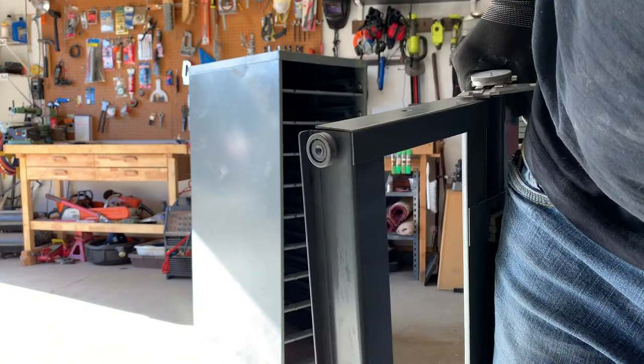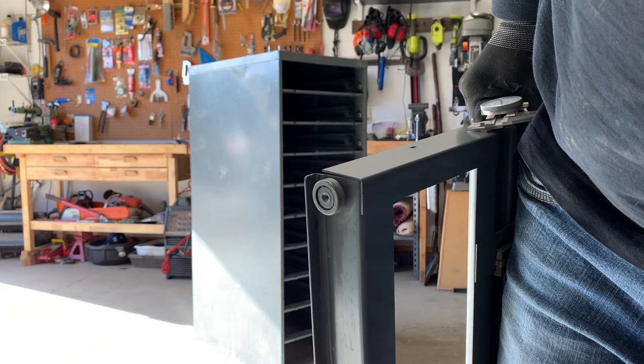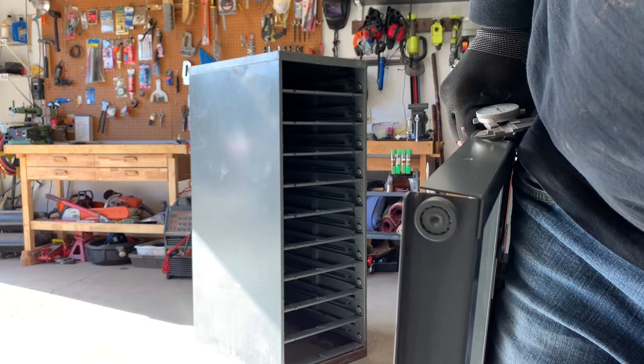I'm super impressed with the quality of this thing. Every single one of the drawers had the adjustment paddle in it and every single drawer rolled pretty nice. So a little bit of cleaning on these bearings, a little bit of heavy grease in there, and this should be a pretty nice cabinet.